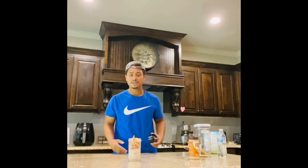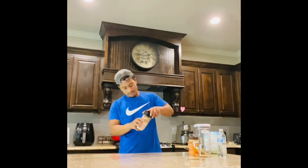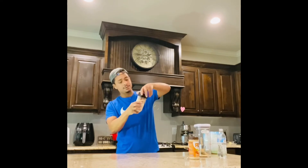And yeah, that's pretty much it. And now we're just going to blend it. Put this on real quick. Yeah, that's good.